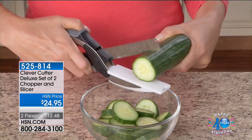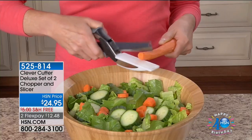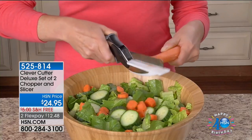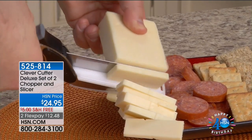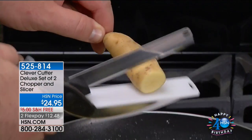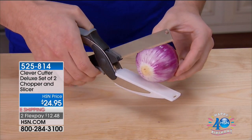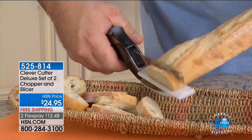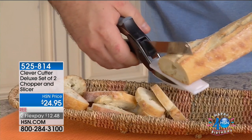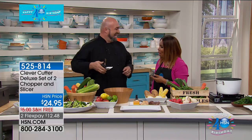We are bringing back to you in this hour of health and wellness our Clever Cutter. It is officially summer, and during the summertime especially, we eat lots and lots of delicious salads. We have that easy solution for you to cut and slice and dice and chop any of your foods. The cutting board is built into the Clever Cutter, and we are giving you the set of two today. Mark Gill, who is one of our kitchen experts, is joining us with this special value. Mark, nice to have you.